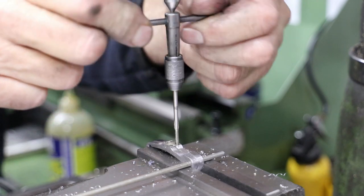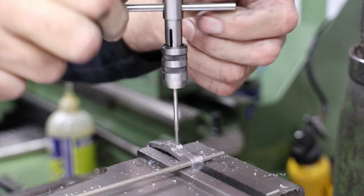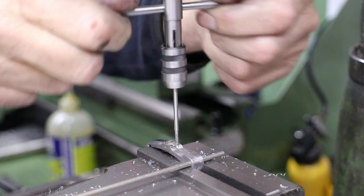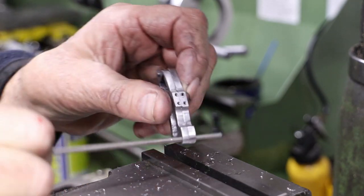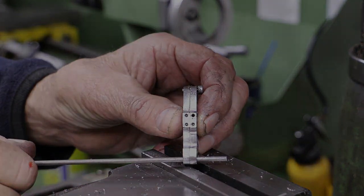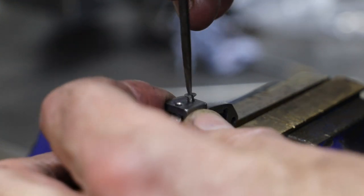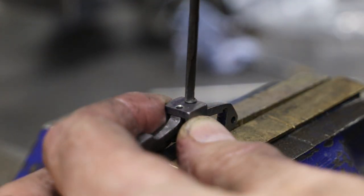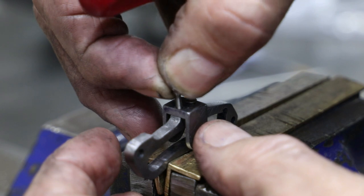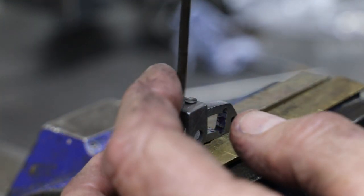Tapping such small holes is always a nerve-wracking exercise, so I always use a spring tap guide, which is just out of view at the top of the picture. I've put a slight countersink in both holes and use countersunk screws to fix the trunnion to the expansion link. However, as this joint will need to be soldered, I'll be filing these screws back at some point in the future.